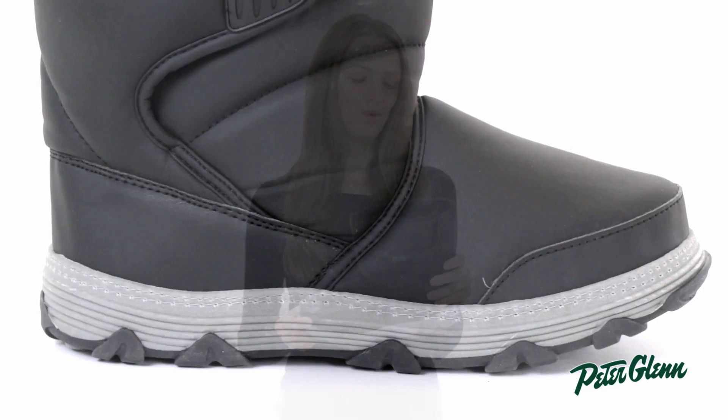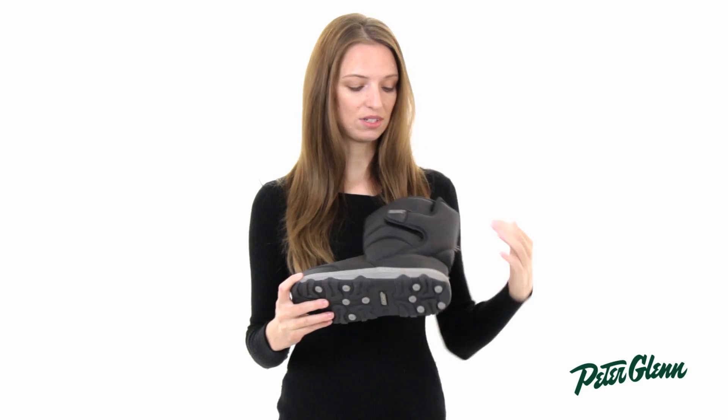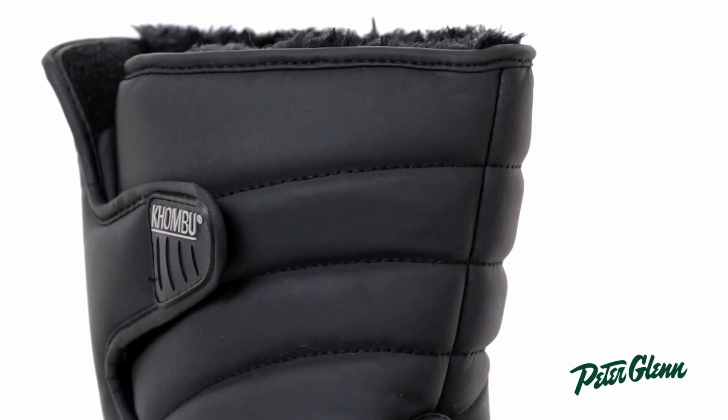First of all, it's very durable so you can wear it for many seasons and it's going to be just fine. It's also really practical — it's velcro closure so it's really easy and quick to get in and out.